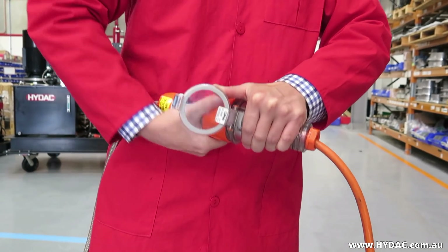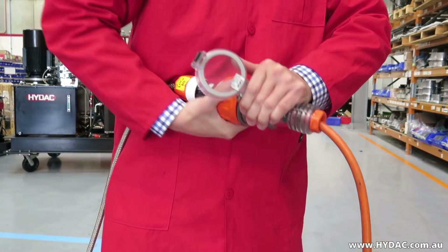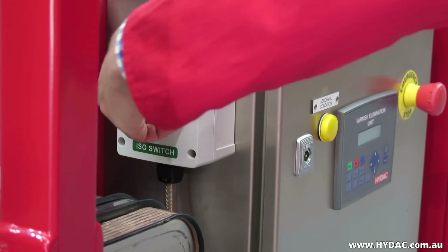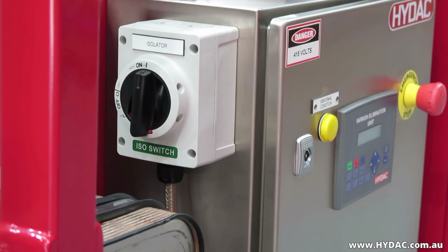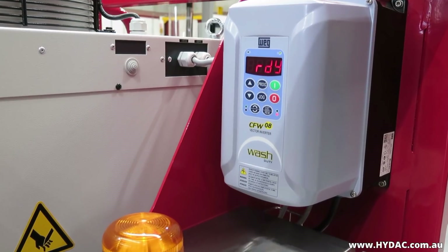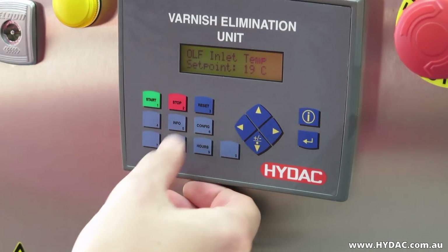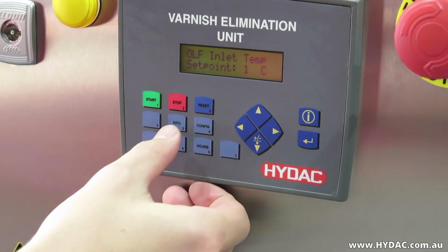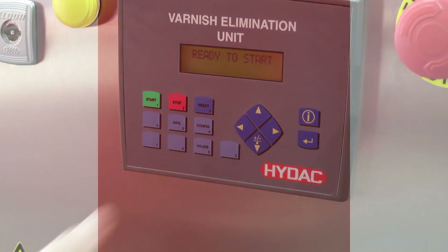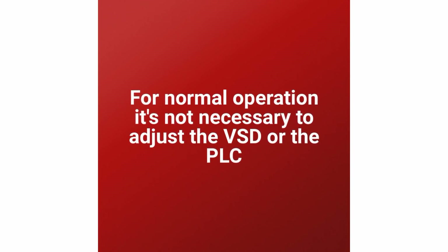After fitting the filter elements, plug the supply lead into a suitable earthed and protected power outlet, ensuring that the voltage and frequency are both correct. Switch the power isolator to the on position. The PLC is set to 15 degrees Celsius as the default. If necessary, press the configuration button and enter the OLF inlet temperature set point from 15 to 24 degrees Celsius. For normal operation, it is not necessary to adjust the VSD or the PLC.